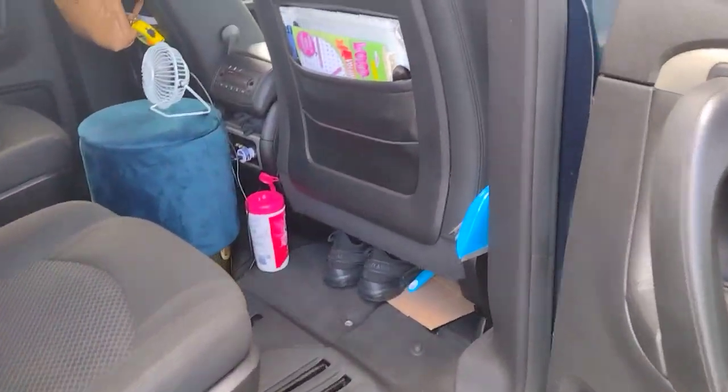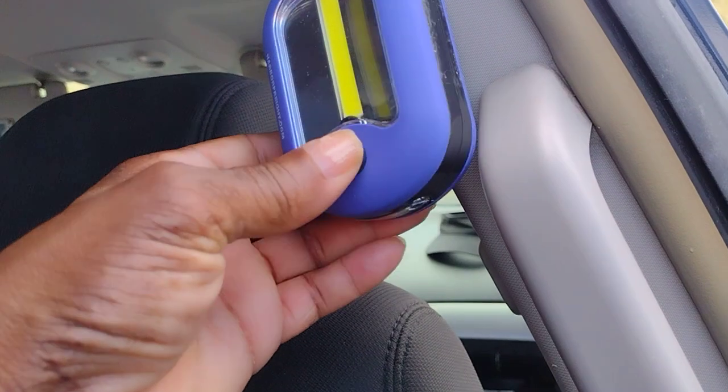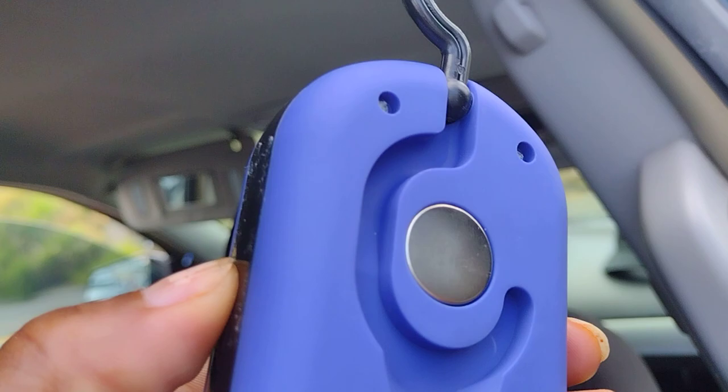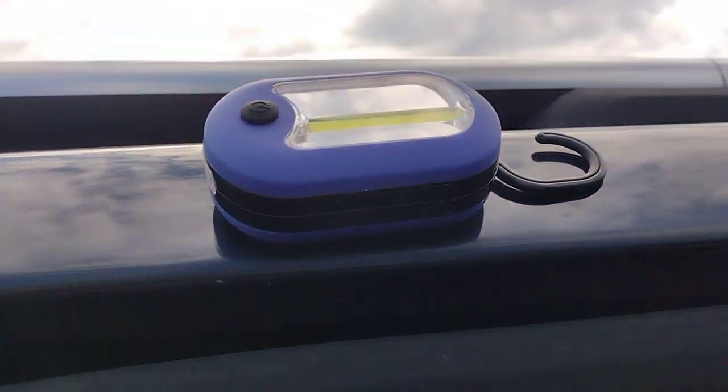With the flashlight I got — I found that at Harbor Freight. This is it right here. I just hung it right here for the time being, but I told you guys they have a magnet on it so you can just stick it up there if you would like.